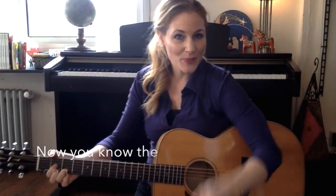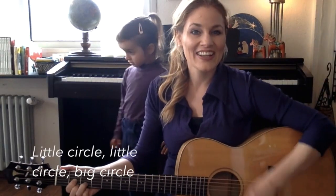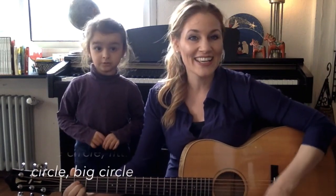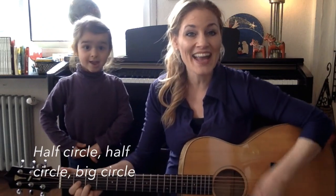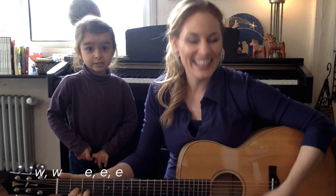Now let's try with some music. Now you know the song, so we can try a little bit faster. One, two, three. Little circle, little circle, big circle. Little circle, little circle, big circle. Half circle, half circle, big circle. W, W, E, E, E.